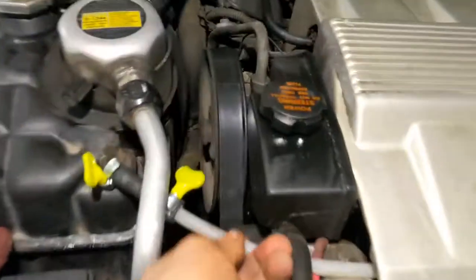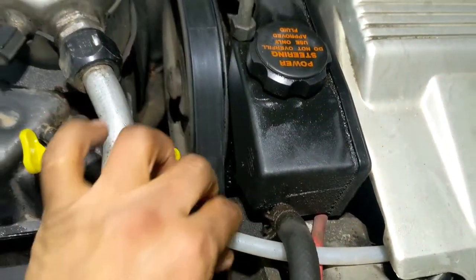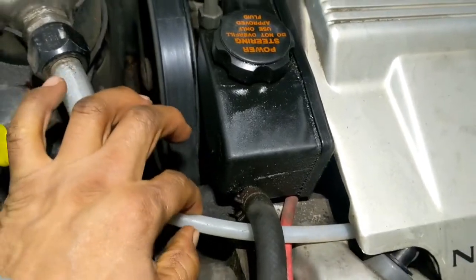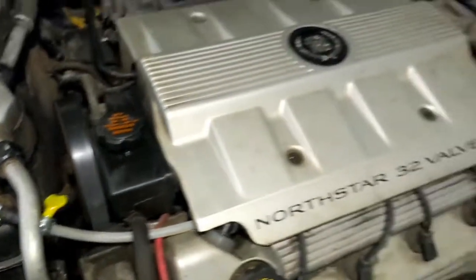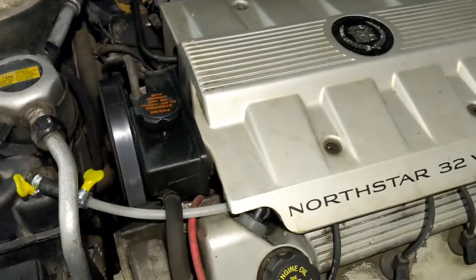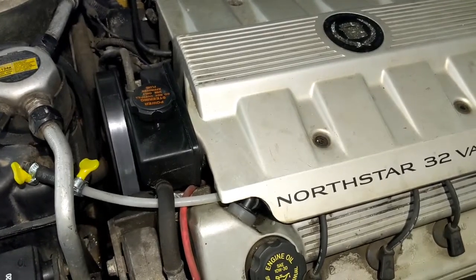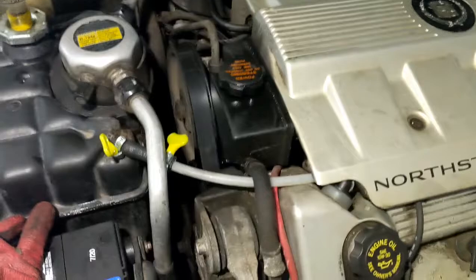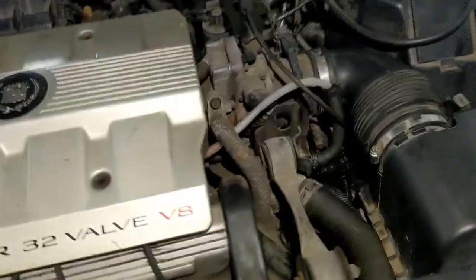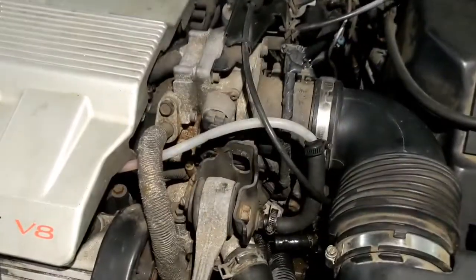You cannot squish it — it's really strong, really hard. There's no pressure on that line, it's just water flowing to the reservoir. No pressure, not like the other hoses. Alright, so that's just a little breeder hose. That's the way I'm gonna do it.